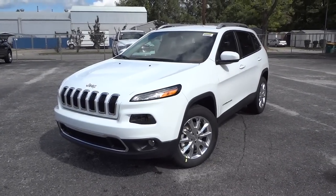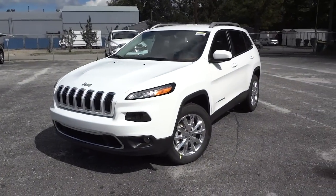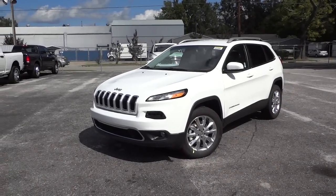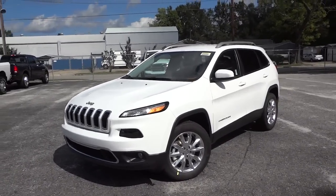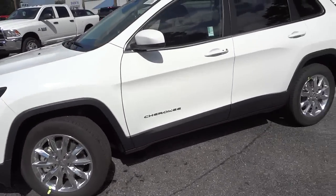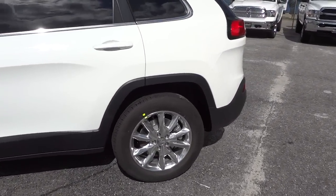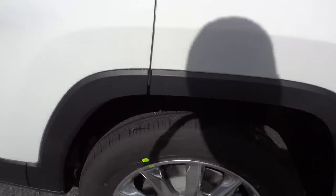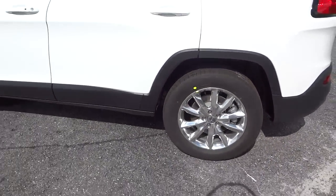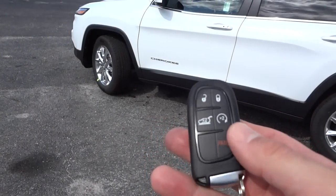Hey, this is Mike. I want to show you this 2015 Jeep Cherokee Limited in white. This one is a full-wheel drive model and has a lot of features. Let's quickly look at the outside — we've got polished aluminum wheels, nice and shiny, real aluminum finish, no plastic. It does have the proximity key.